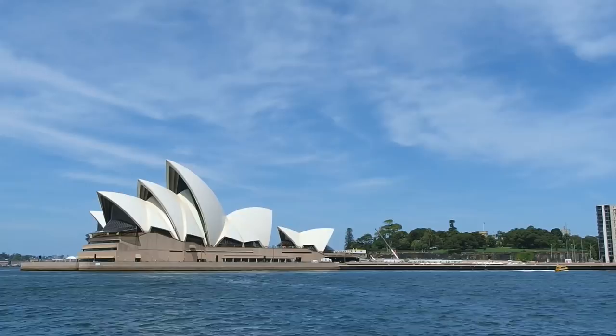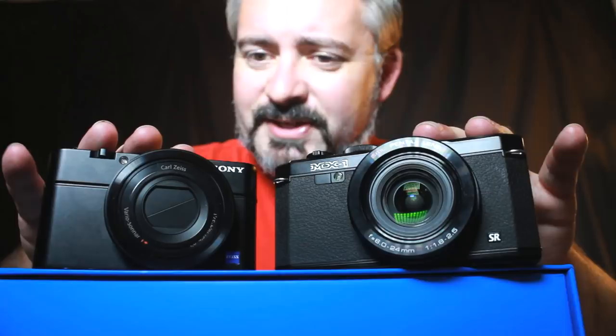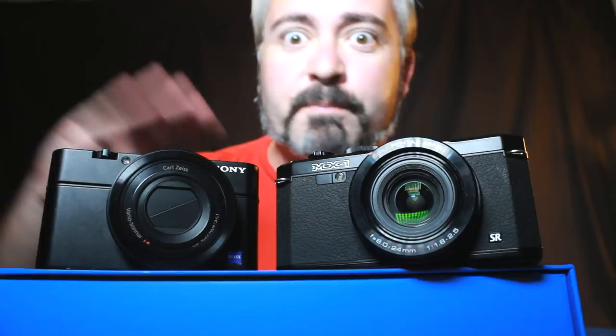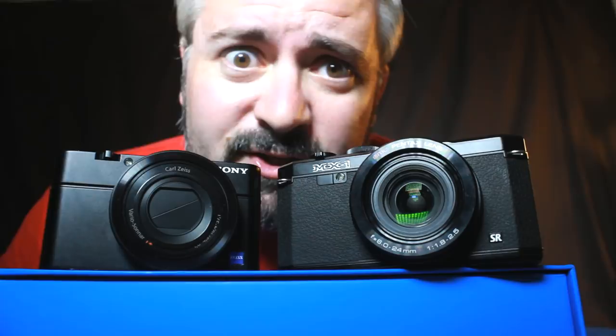But here's the thing — why would you buy this when the Sony RX100 is out there? I've mentioned it a few times already in this review. This is, in my opinion — and I've said this in several videos — the best camera you can spend your money on that will fit in your front pocket. It's the best compact camera on the market at the moment, and I'm not alone in that opinion. Lots of people, even professionals way more skilled and knowledgeable than me, love this little beastie.